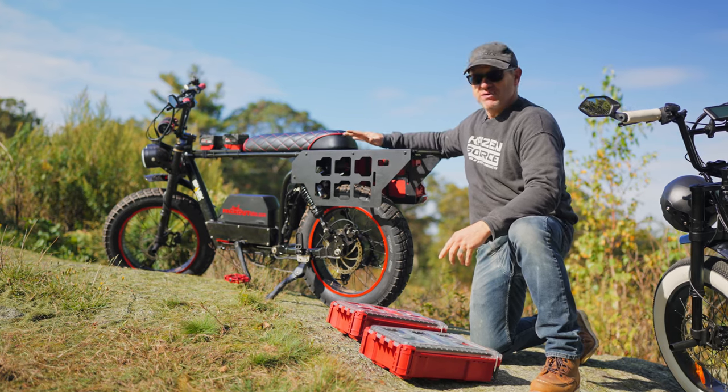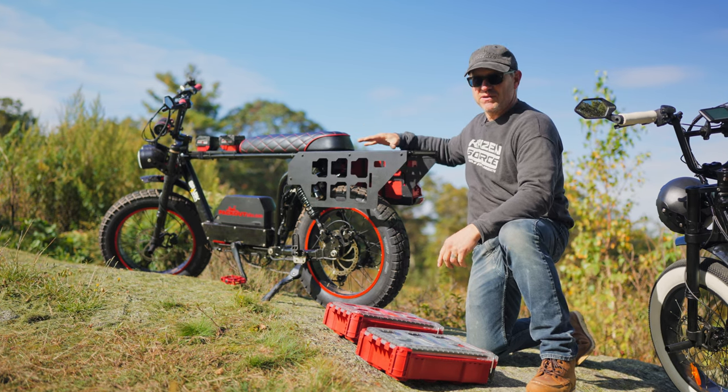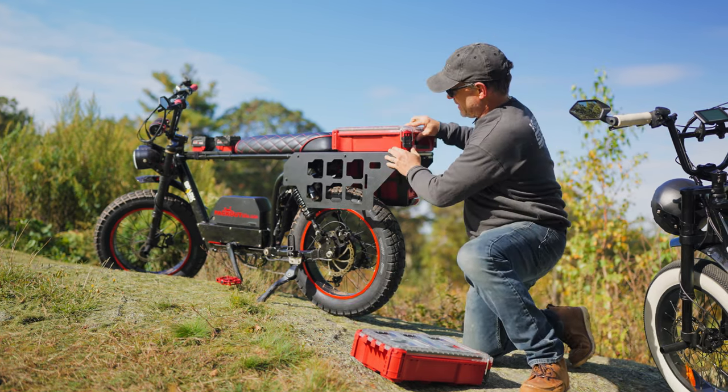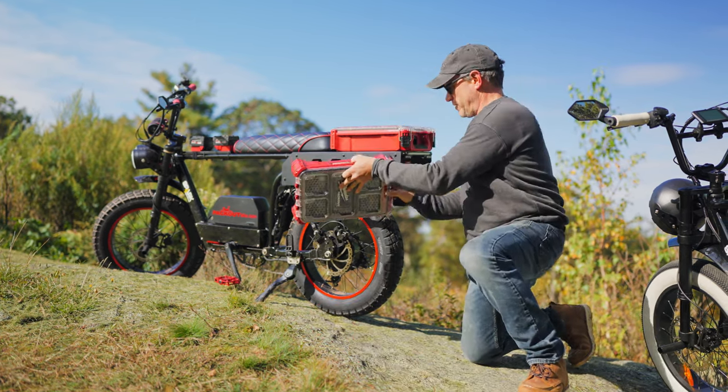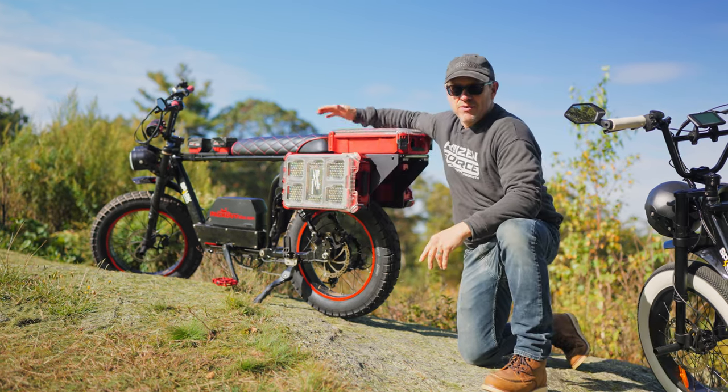What makes this bike unique is the built-in Milwaukee Packout Panels that are made specifically for this bike. It allows you to mount an endless amount of packouts for great storage on your travels through your job site or anywhere down the road.